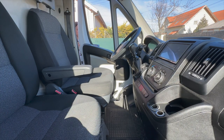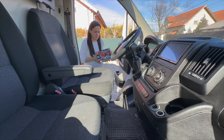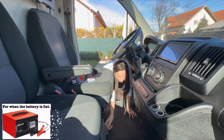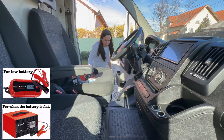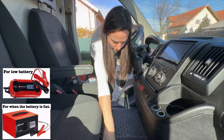Hello everyone! I didn't use the van during the winter, so obviously the battery went dead. I bought a battery charger, but make sure you buy the right tool, because there is a difference between when the battery is flat or when you just have a low battery.